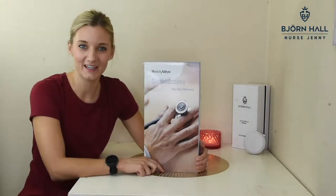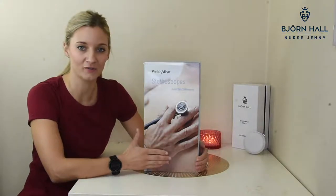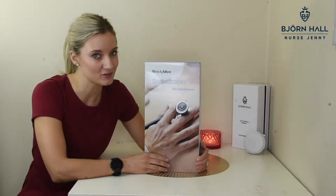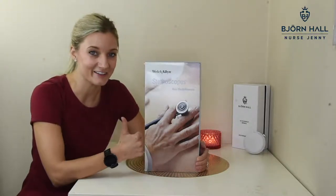Hey, what's up guys, Nurse Jenny here. In this video I'm going to show you a detailed unboxing of the Welch Allen Harvey DLX stethoscope. And if you're like me, into all things nursing, consider subscribing. And if you found this video at all helpful, please give it a thumbs up. Let's get into the video.